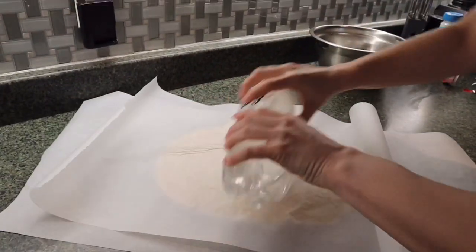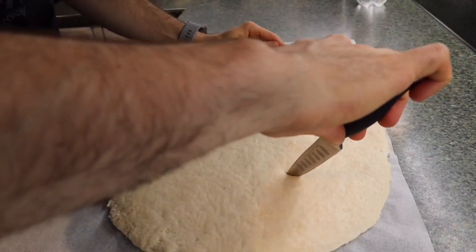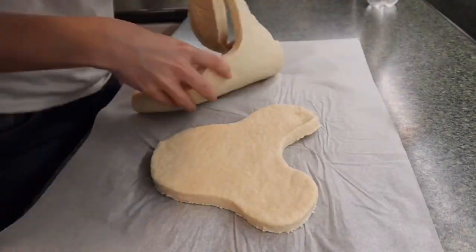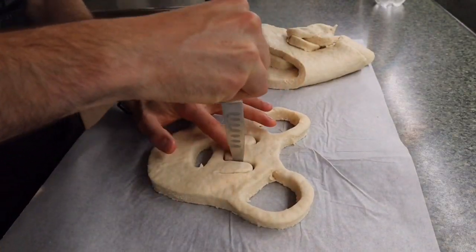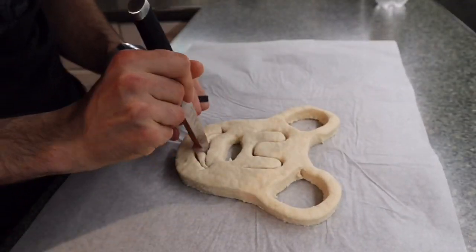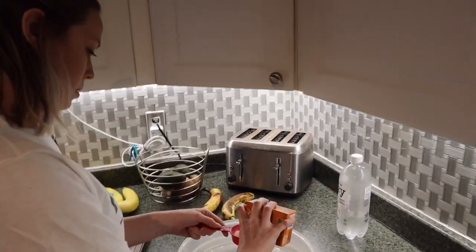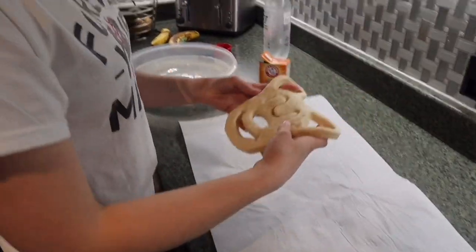Because we don't have a rolling pin, we're doing what we can. It's working enough — better than hands! Now it's time to make the magic happen and create the Mickey shape. That is beautiful! For the baking soda bath, we have some water in a pan and we're only going to use about a fourth of a cup of baking soda. Mix it all in and then dip your Mickey pretzel.